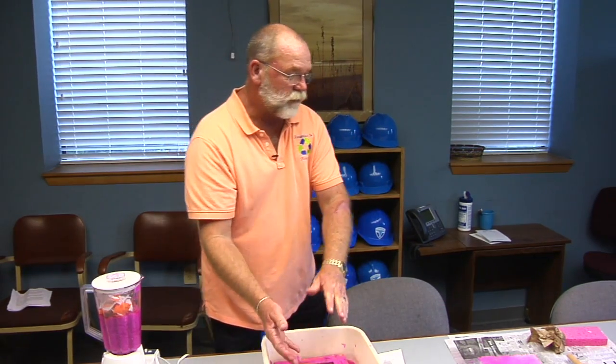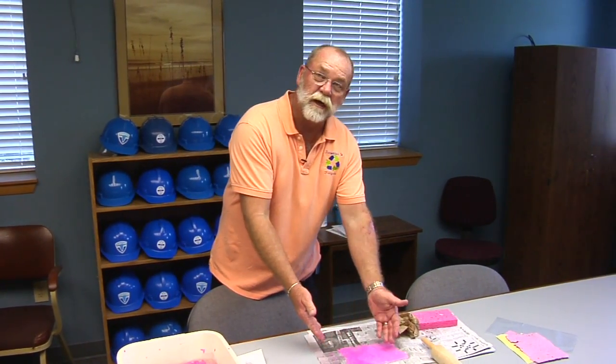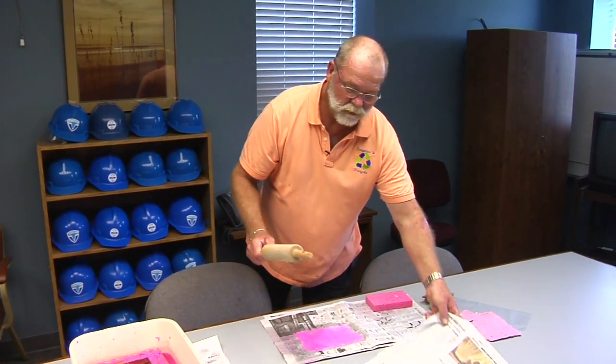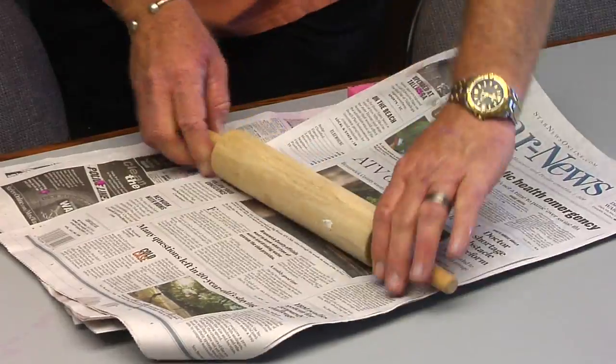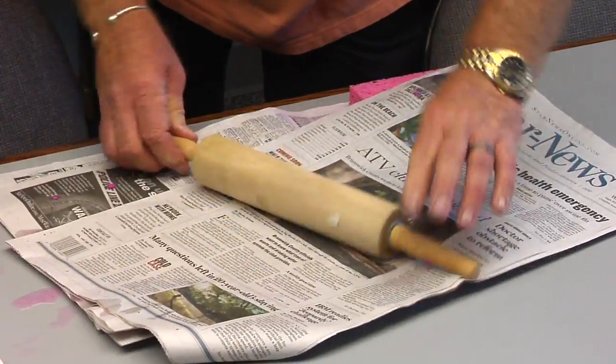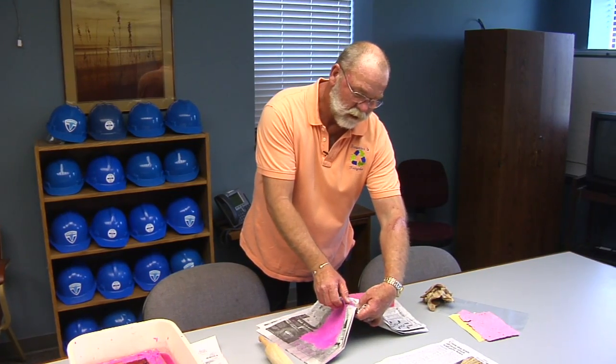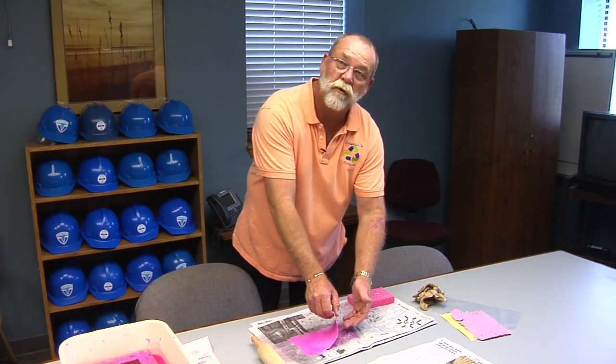Once that happens, you would take that screen, lay it off to the side, put the paper side down on the ground, and you can gradually peel the frame off the fresh paper. Then you just cover that paper up and you can take a roller to smooth it out. Just let it dry, and then once it's dried, you can slowly peel it off either newspaper or fabric.